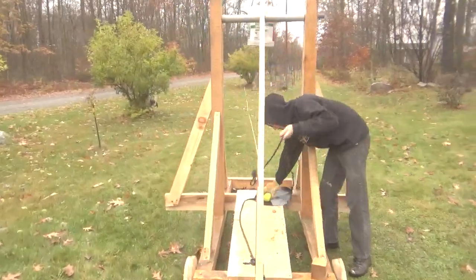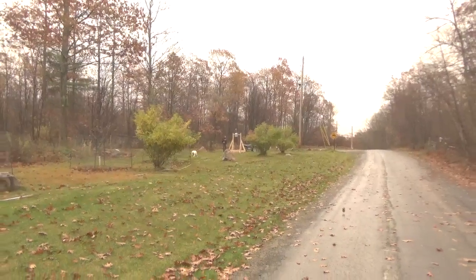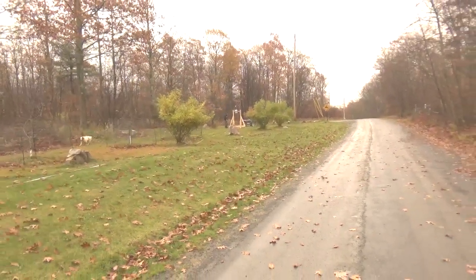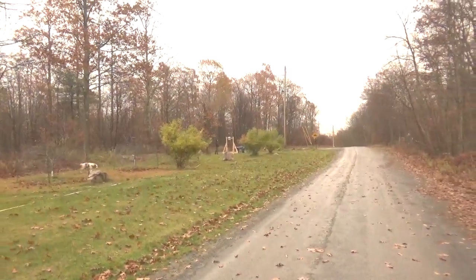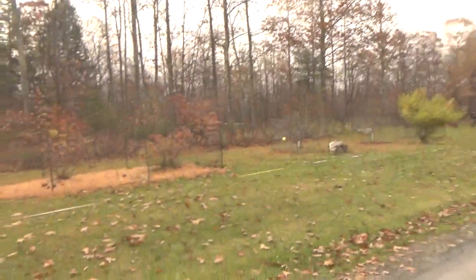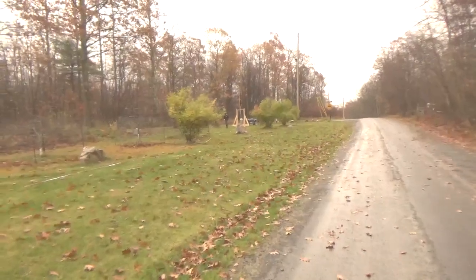Let me go down there and we'll check the distance. We've got some pretty heavy wind here. That was less, so that angle's too much.